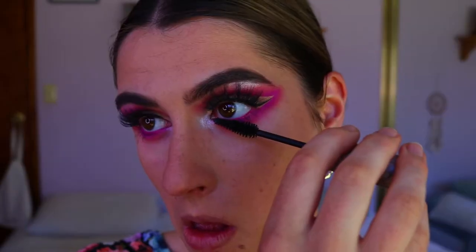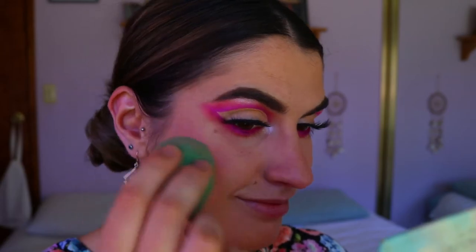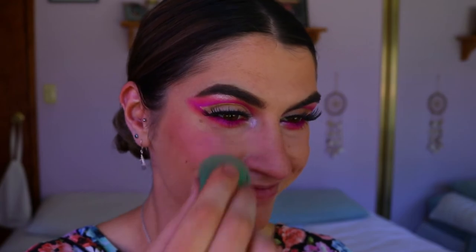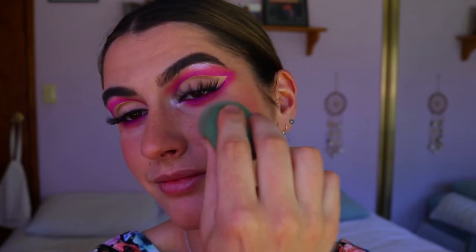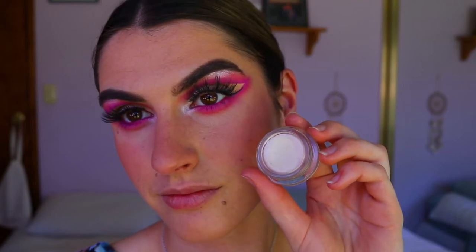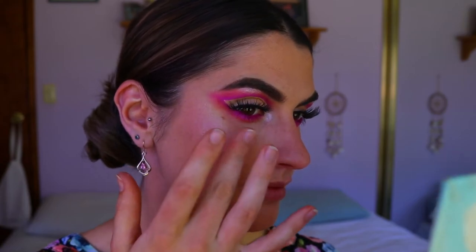For lashes I went in with my Okana lashes in Make Him Miss Me from their Midnight Collection — I love how wispy and fluttery they are. Then I went in with some bottom lash mascara. Continuing with the skin, I'm going in with Dusk from Fat and the Moon, another natural makeup company I love. I'm applying this cream product on my cheeks and a little on my nose with my beauty sponge, then going in with Beam, also from Fat and the Moon, for a glowy highlight on the cheeks.